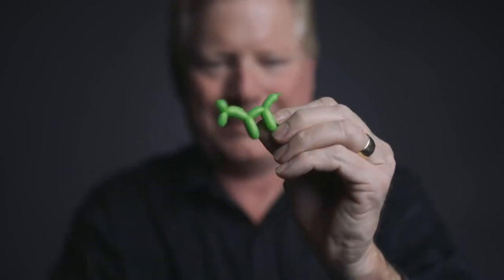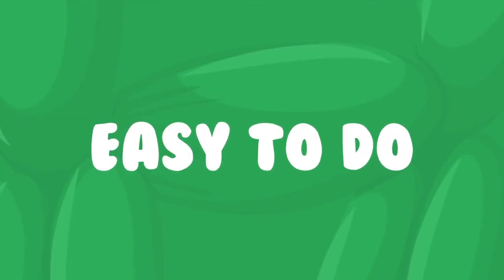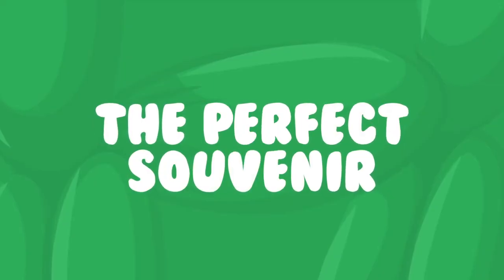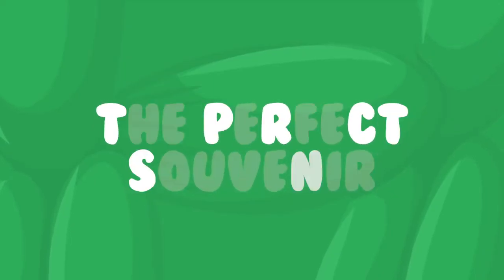I'm going to do something that's never been done before. I'm actually going to teach you how to do a make-up balloon animal. You're going to take this balloon right here — give me your hand, and I want you to hold on to it nice and tight, don't let it get away. You did it. Do you feel it?